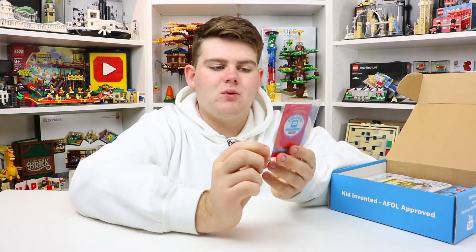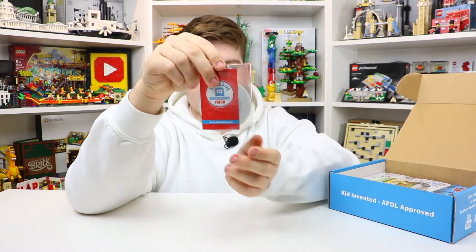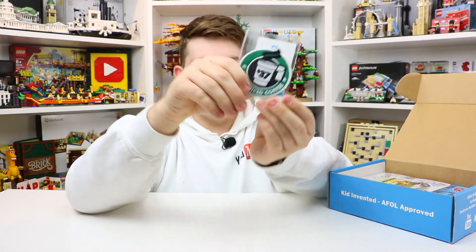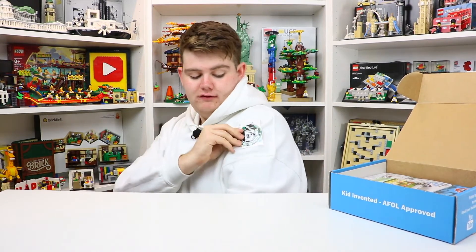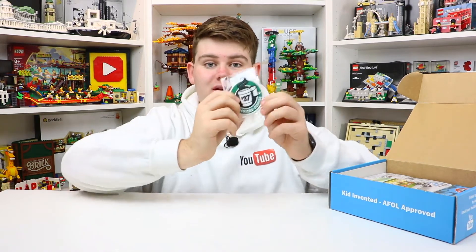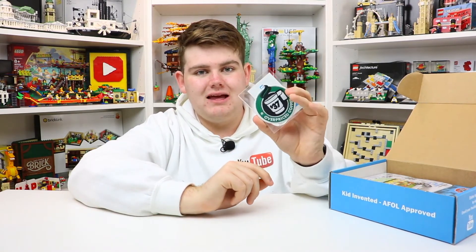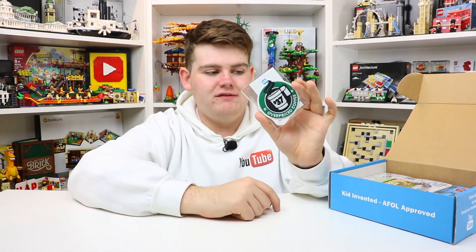There are just so many more items in this month's box. First thing I'll pull out is the overpriced coffee patch. These are really cool BrickLoot patches. This is what the design looks like on the front. I always love when we get BrickLoot patches — I've been collecting them, like the space patches and stuff. I think it'd be really cool if I get enough Lego patches to patch them onto a sweater. Overpriced coffee, $37 — just like the Lego movie, just like Denmark. Very, very cool.